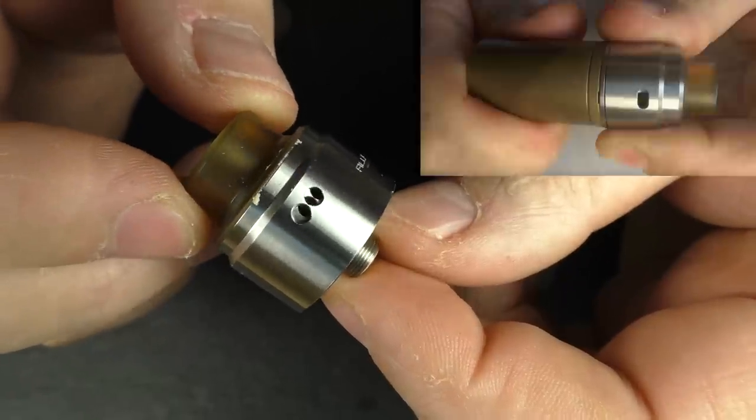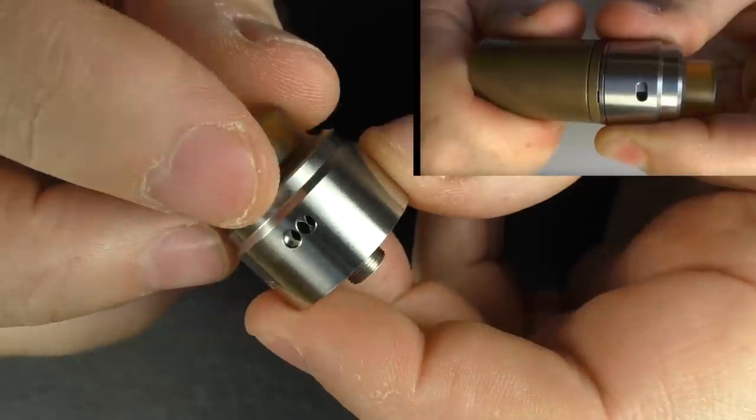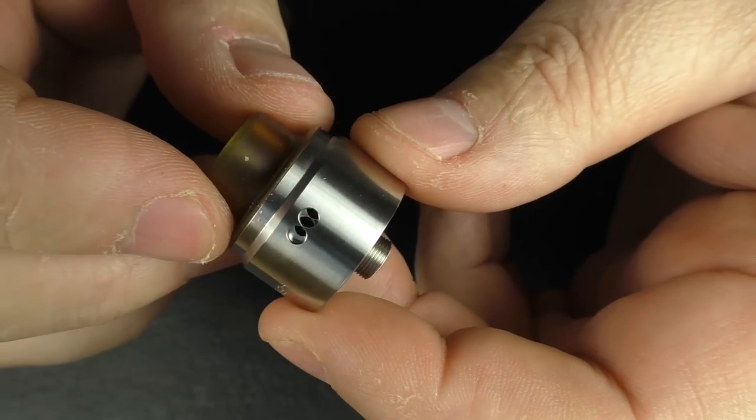The other difference is the airflow. We now have on each side two 2mm air holes instead of the one slot that we used to have on the old Flav.